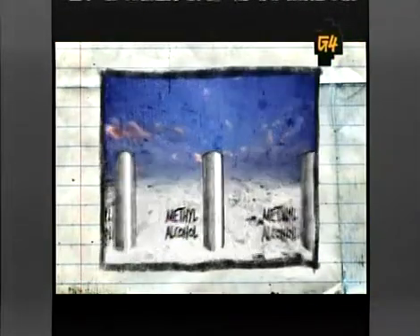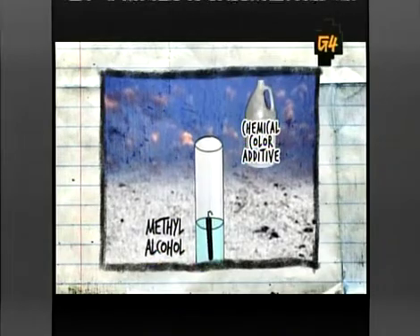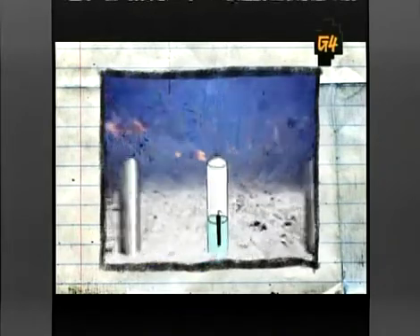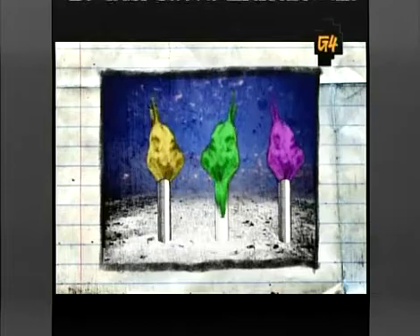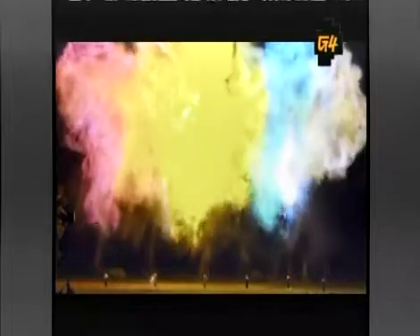To create our fireballs, we loaded each of these mortars with methyl alcohol, one of our chemical color additives, and a small explosive charge. The explosion will simultaneously launch the alcohol upwards and ignite it, creating a firework show that's effin' amazing. Oh! Oh, my God! That was so hot!